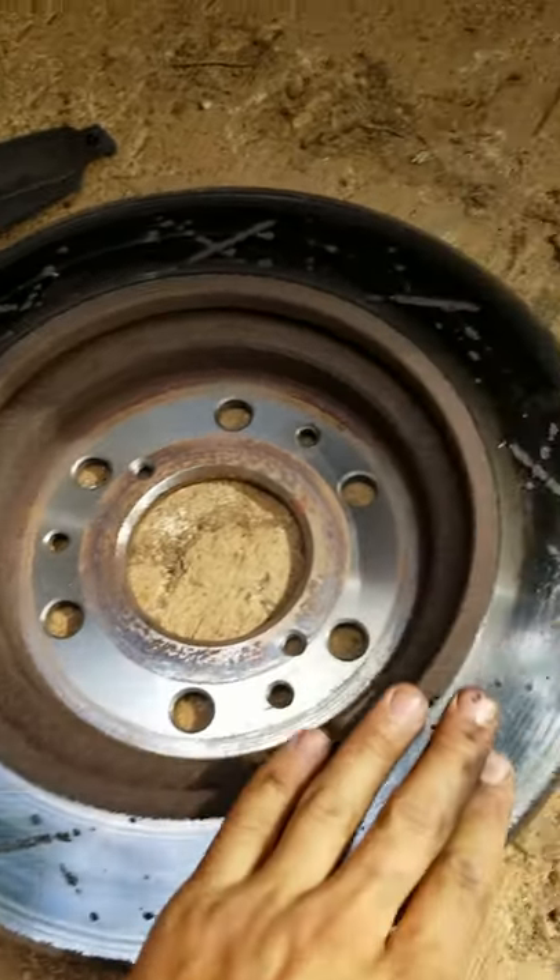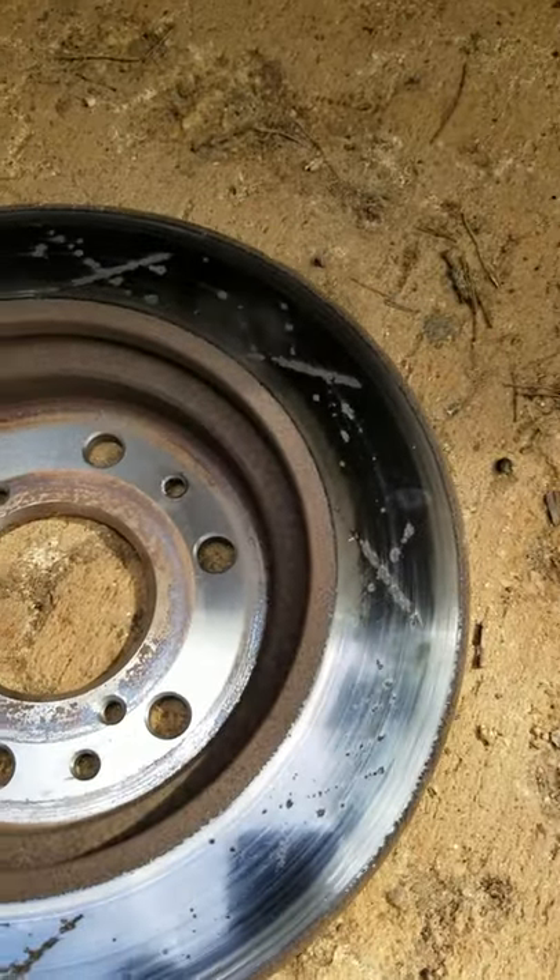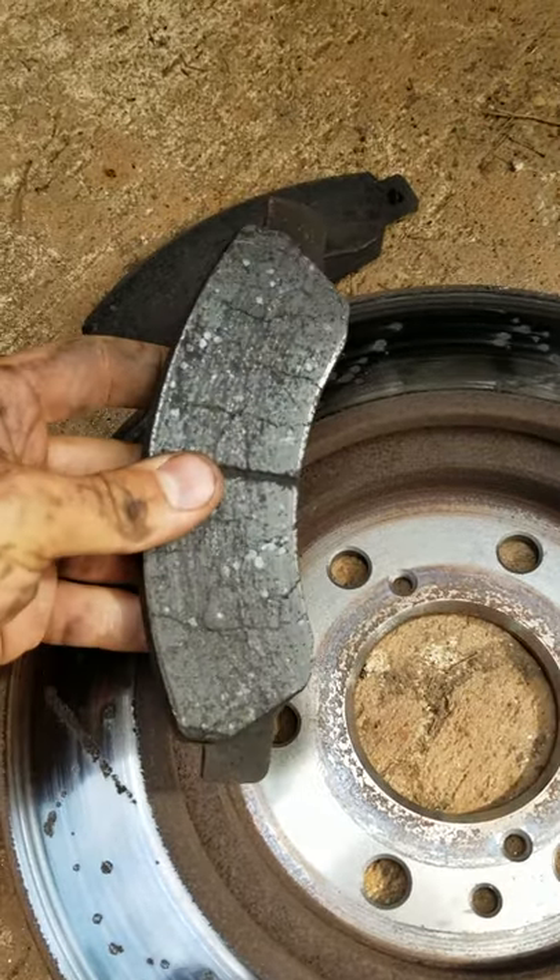Alright, here's the other side. It's got some damage to it. It's got some pitting on here — that doesn't look too good. It's got some grooves in it too, but the pads are just worn out.